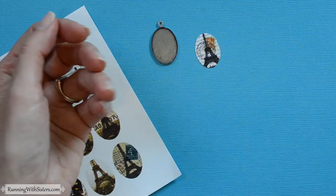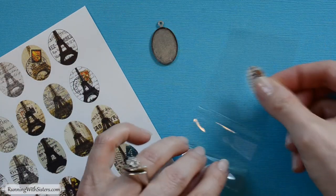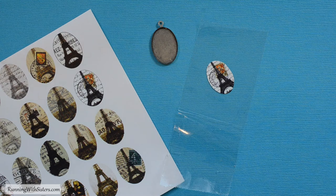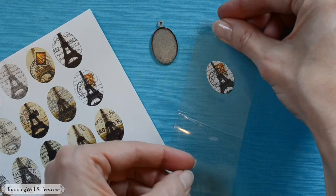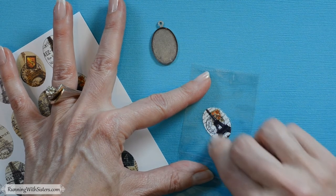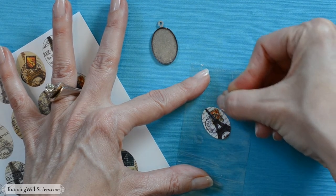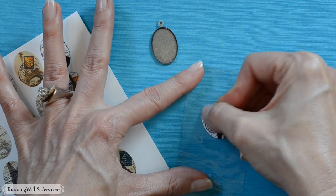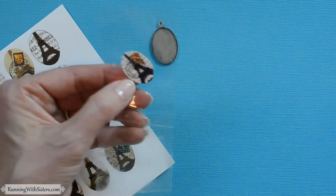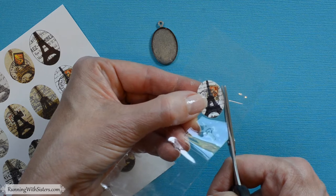Once you've got your image cut out, you're going to laminate it — in quotes — using packing tape. Take a piece of packing tape and laminate both sides: lay it down on the back and rub it to make sure it's nice with no air bubbles, then get another piece of packing tape for the top. Burnish it with your fingernail so there aren't any air bubbles, and go very lightly around the edge as well, because we need a tiny bit of tape around the image so the resin doesn't seep in when we pour it. Then cut it out, making sure to leave a tiny little edge of tape around the image.